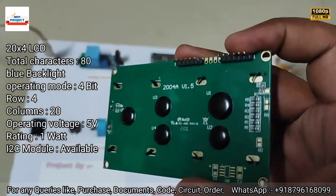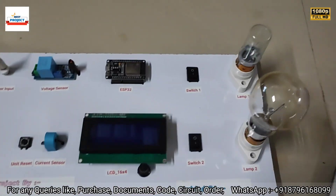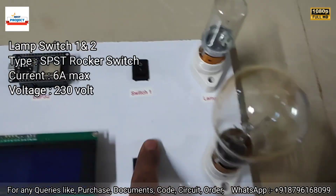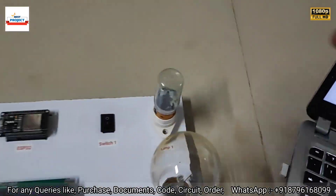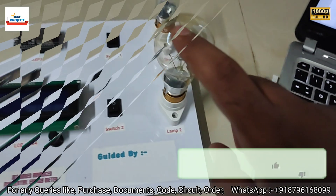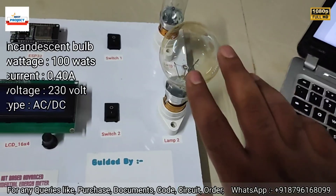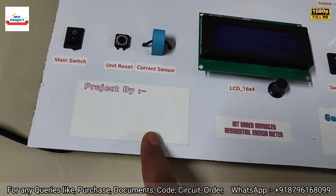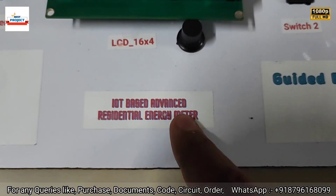The LCD is also removable for maintenance purposes. Next is a switch to turn on lamp one, and switch two to turn on lamp two. Lamp one has 20 watts of power consumption, and the second is a 100-watt, 230-volt bulb. Project group members' names are written here, and the credit name written is 'IoT Based Advanced Residential Energy Meter'.